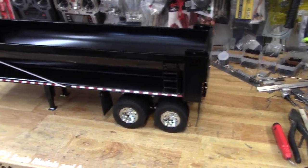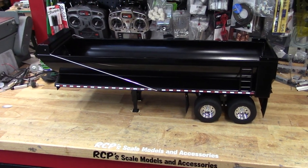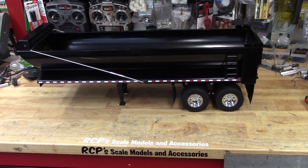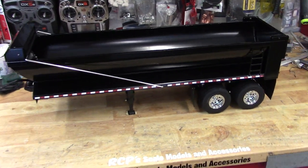Beautiful trailer — powder coating looks awesome, satin black. Looks killer. If you're interested, let me know. I'd like to see it go to a good home. I don't need it here, so let me know. Thanks for watching.